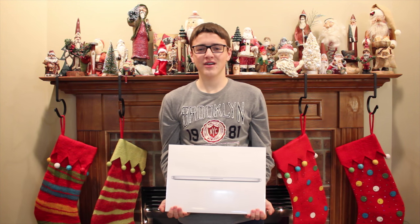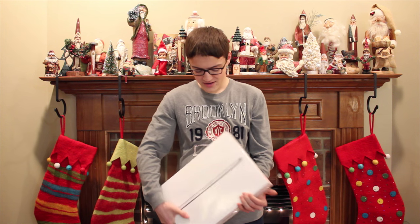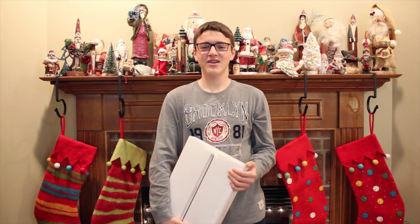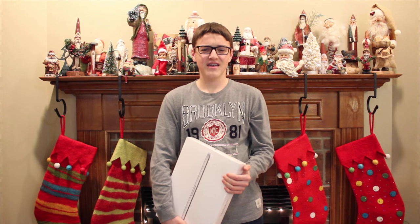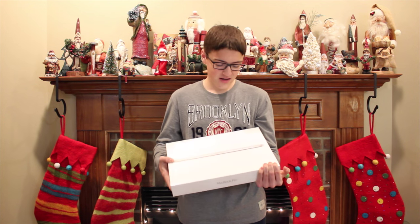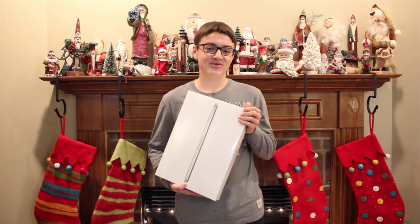As most of you already know, a couple weeks ago I uploaded a new video called The Top 5 Things That I Wanted For Christmas, and in that video that included getting one of these as the number one thing I wanted. One thing I didn't tell you in that video is that actually a couple days before that video was made, I had been saving up for a MacBook Pro for the past year, and so I decided to buy myself one for Christmas. It came before Christmas, so now let's get to the unboxing.